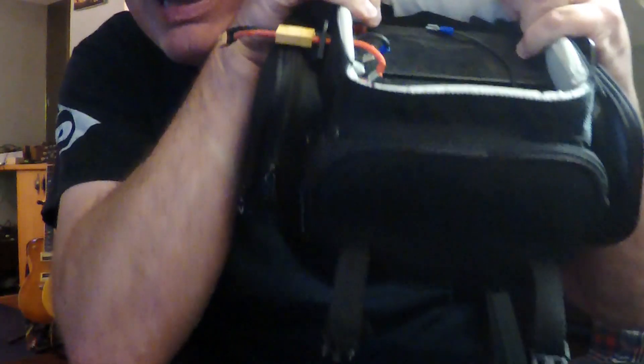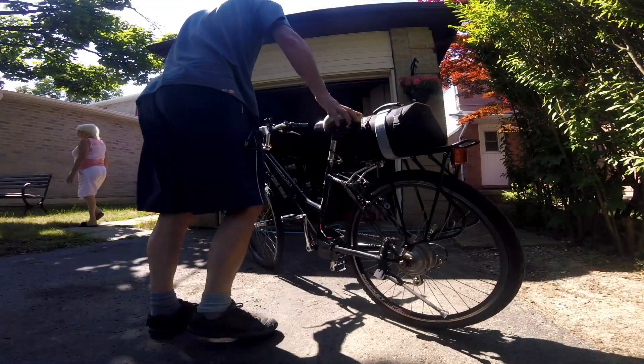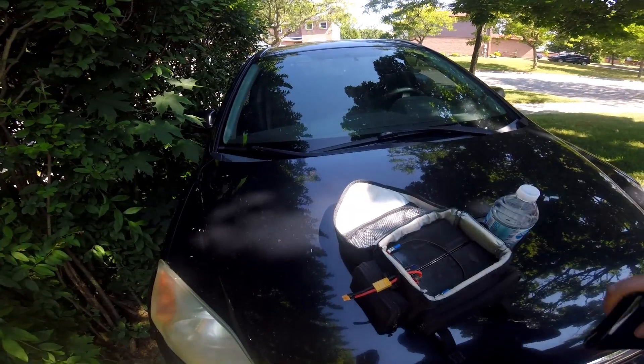How far can you go on two lead acid batteries, old-school? Let's find out. I put these batteries on a cheap e-bike that I picked up.